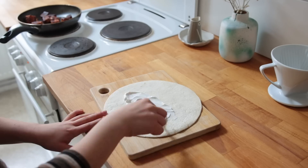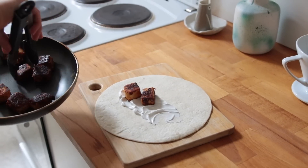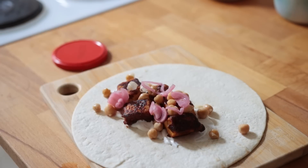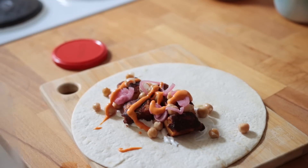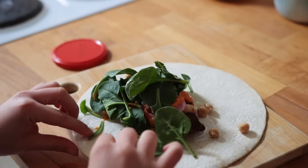Then build the wrap — add some vegan cream cheese or hummus, some of the tofu chunks, some chickpeas, pickled onions which goes super nicely with the barbecue sauce, some vegan chili mayo, and fresh spinach. Highly recommend.